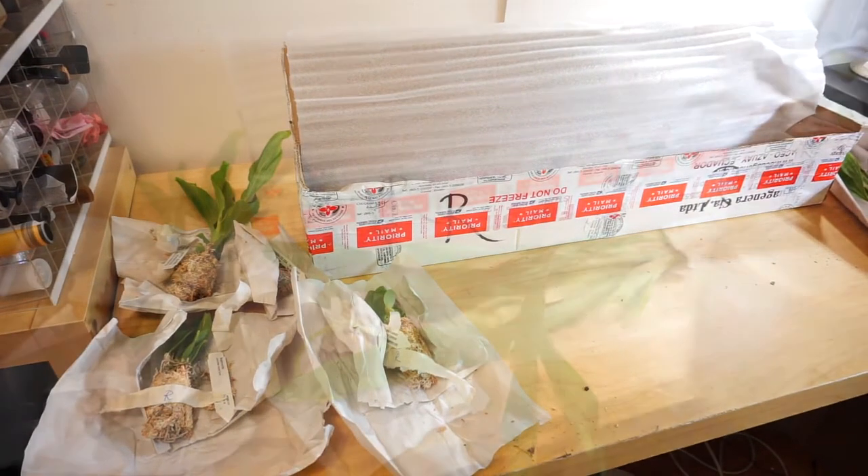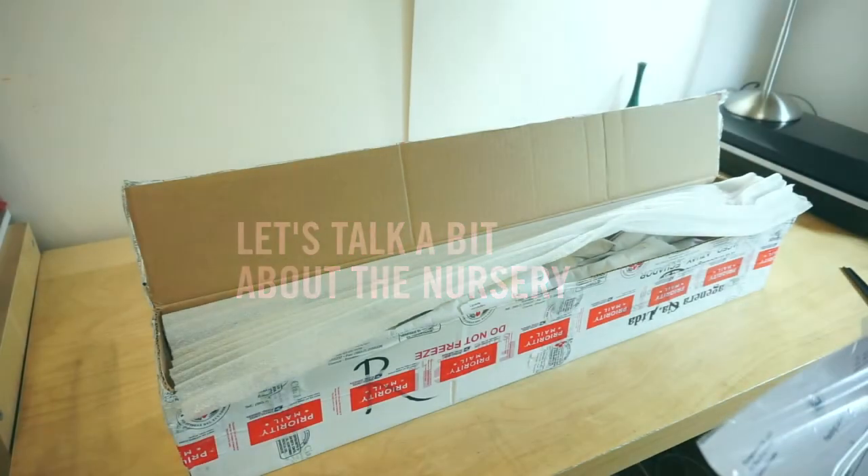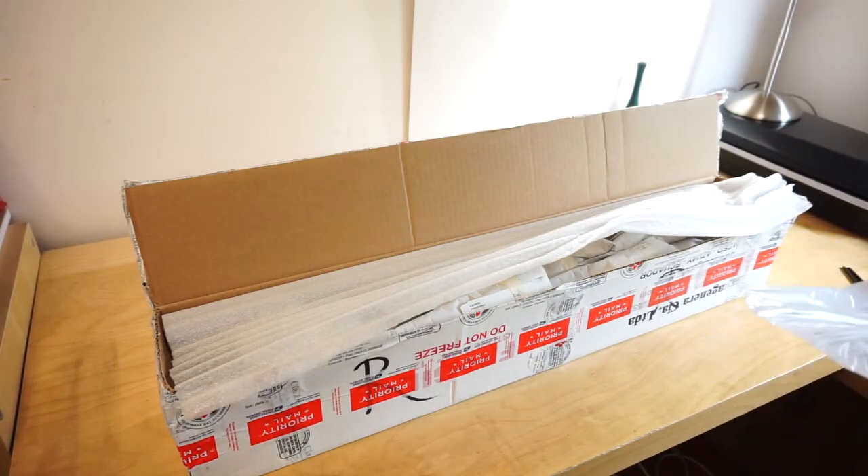This entire order cost me $185, which I think is definitely worth it considering how much I got, the variety of plants, and the sizes. There are a couple of leaves to trim off, but overall there are no dead plants — which is fantastic. And look at the spike — this plant alone is worth like a hundred bucks. I'm very happy with my order. Thank you, Equigenera.